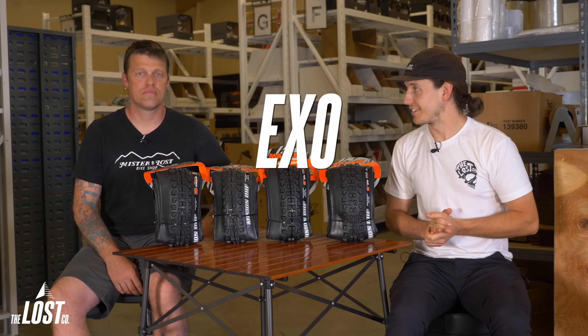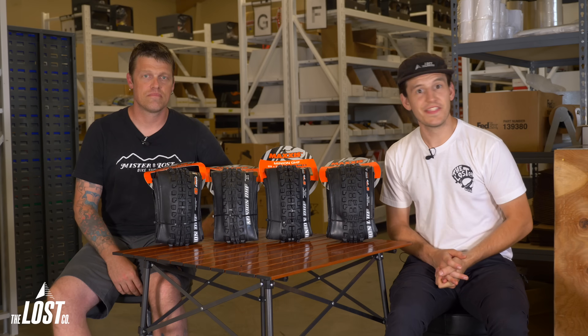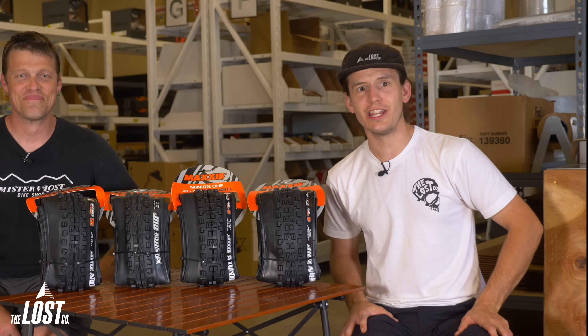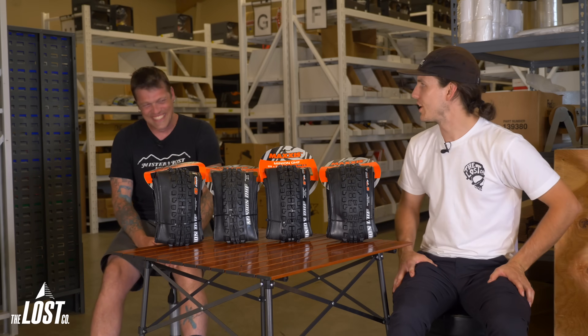EXO is an extremely cut-resistant and abrasion-resistant material added to the sidewalls. This densely-woven fabric is also lightweight and highly flexible, ensuring that the performance of the tire remains unaffected. Choose EXO protection for exceptionally rocky, treacherous trails where the chance of sidewall cuts and abrasions is high.